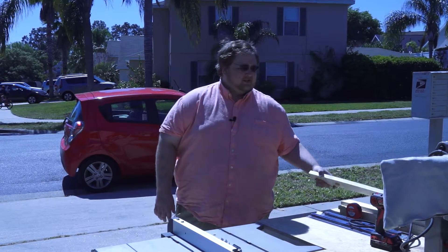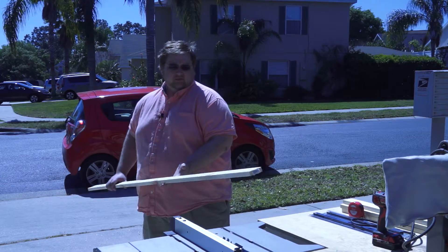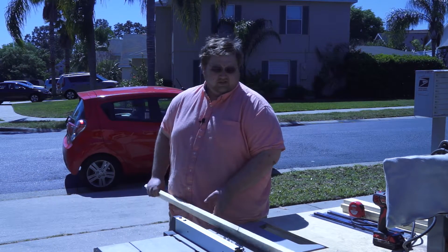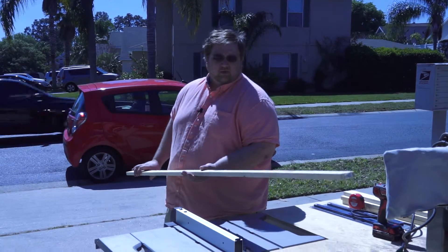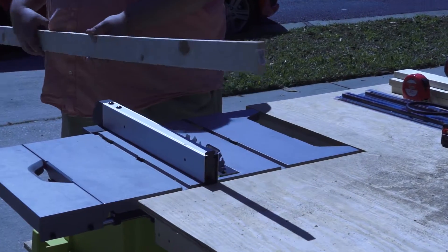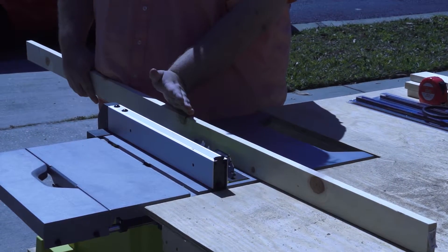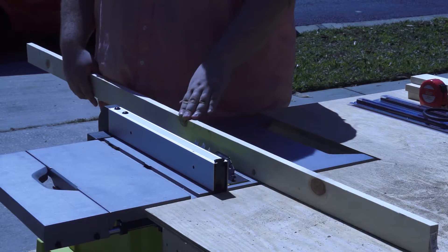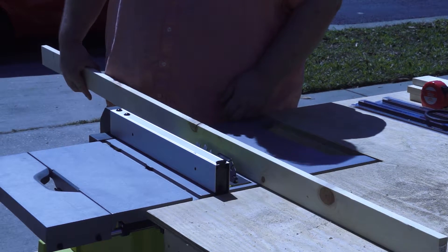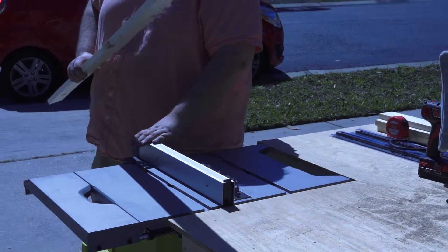We went out to a local hardware store and picked up some whitewood — it's 1x3s. What we're gonna do is rip these on the table saw at a 45 degree angle. The French cleat system works by having one board ripped at 45 and another board ripped at 45, and they sit on top of each other in a groove — that's what holds everything in place.